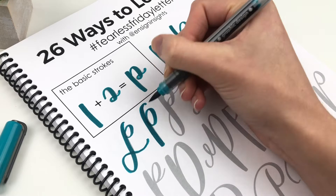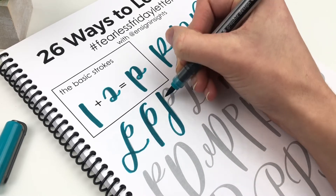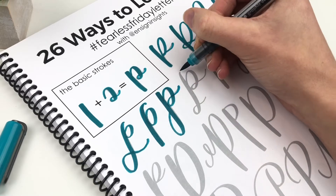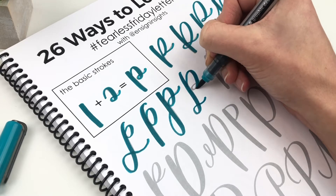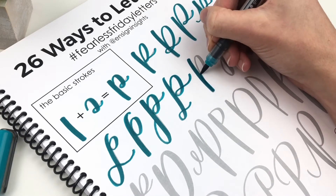For one thing, the downstrokes in calligraphy are all thicker than the upstrokes. Cursive is basically monoweight. There is a huge difference between cursive and calligraphy. With calligraphy and lettering, you actually pick up your pen between each stroke. If you have never heard of the basic strokes, I have another video about hand lettering the basic strokes and I will link to that in the description box below.